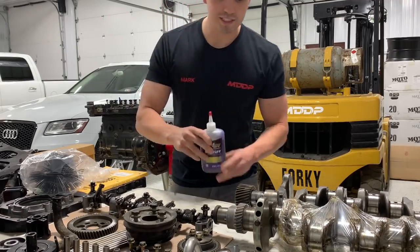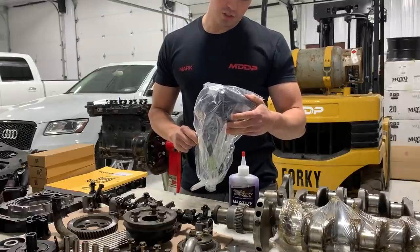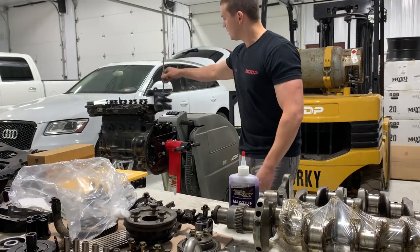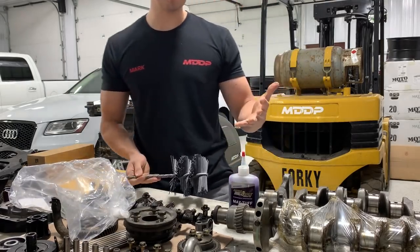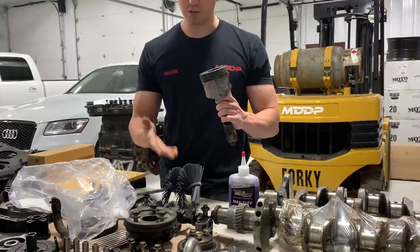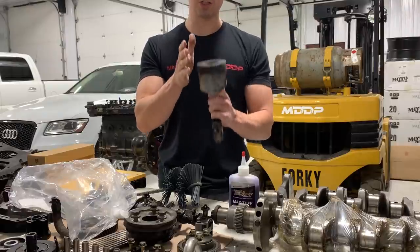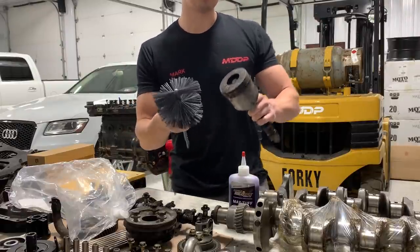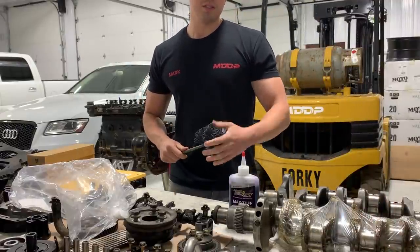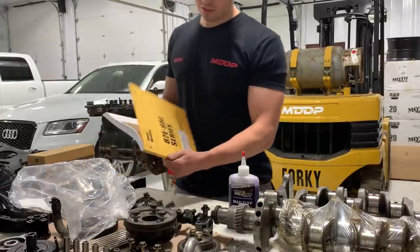Other parts that came in: assembly lube, which we need to hold things together until oil flow is established. We also got a 4.5-inch ultra-finish soft hone brush. This is used to hone out the cylinder walls as a final step — after using a ball hone at around 230 grit, which leaves rough crosshatch marks, this brush knocks down the high spots so the piston rings don't have to wear through them.